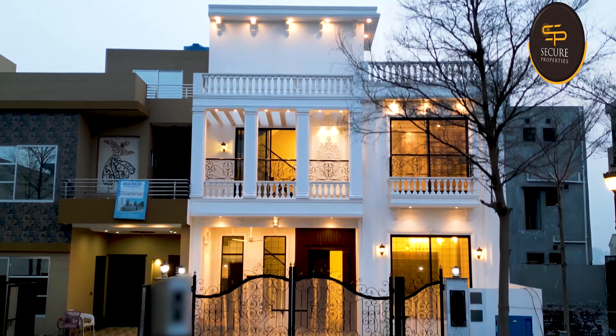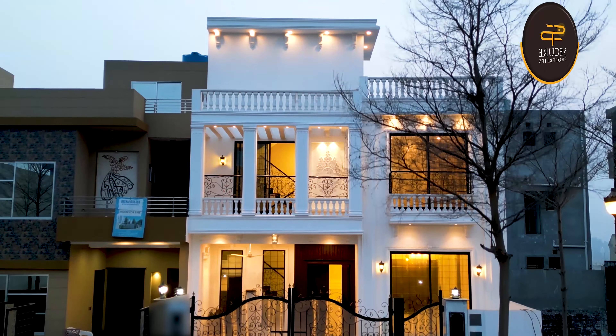Assalam alaikum. Today we are going to a house of nine marlas. This white house is a very beautiful house. It has six bedrooms. This video will be perfect.